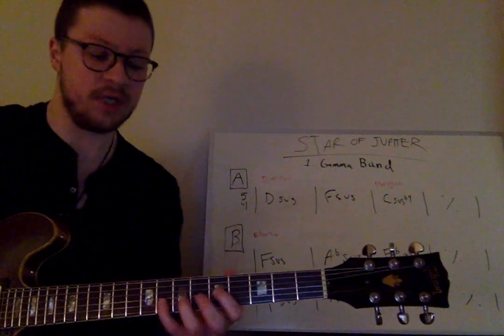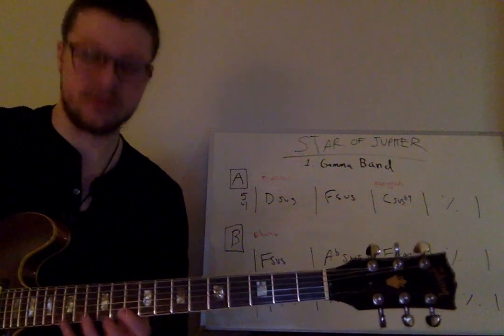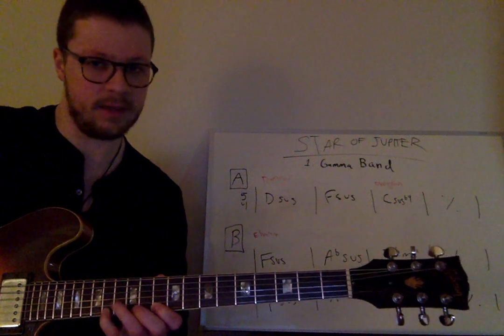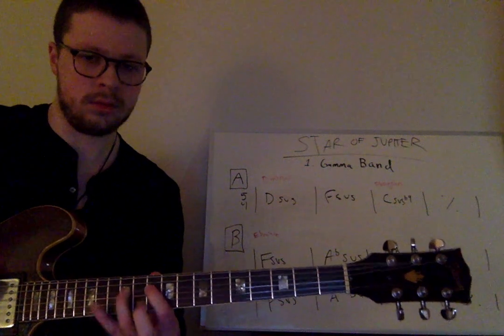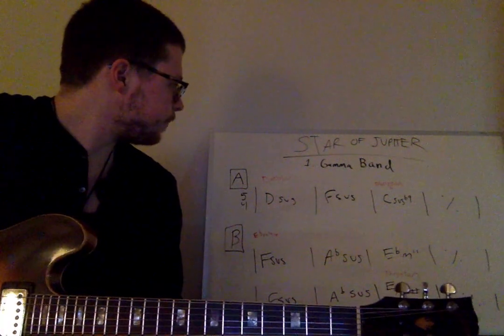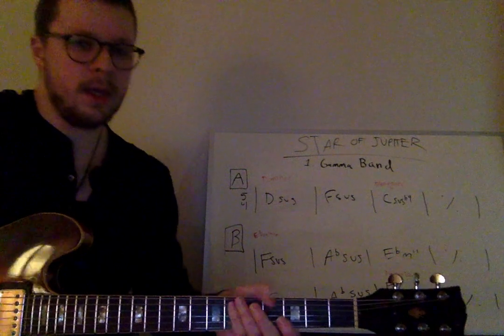It's basically using the D Phrygian sound. Sometimes we'll go up and make it the fifth mode of G harmonic minor, which is one note away from Phrygian — taking the F and making it F-sharp. That kind of sound pretty much covers the idea behind the solo and the melody.